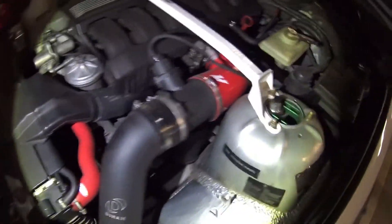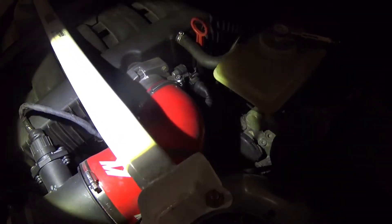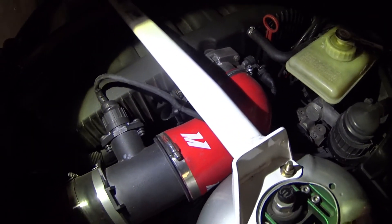Alright guys, so today I'm going to be attempting to bore out my throttle body — not necessarily bore it out, but port it a little bit so it flows a little better.